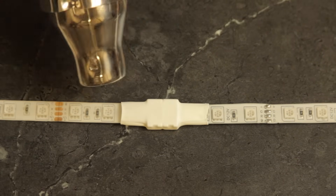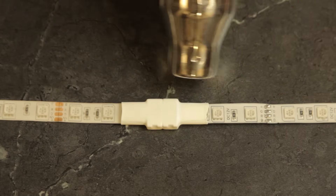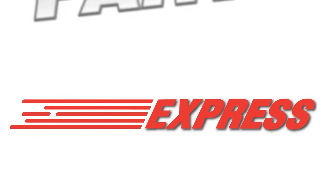Hopefully this video helped get all of your LED lighting strips to the correct length. If you need anything else, make sure to visit PartsExpress.com.